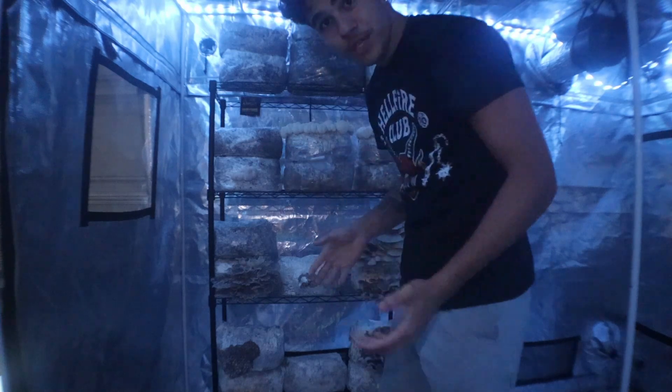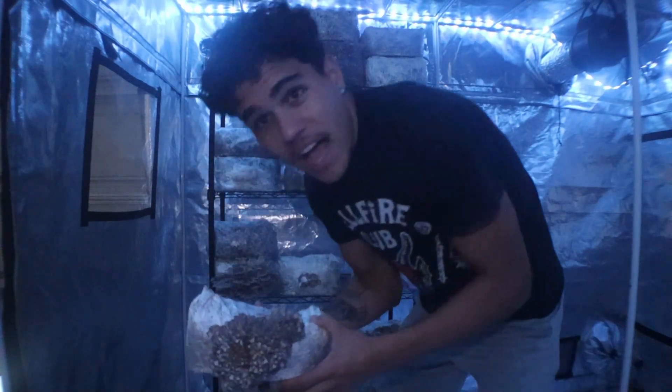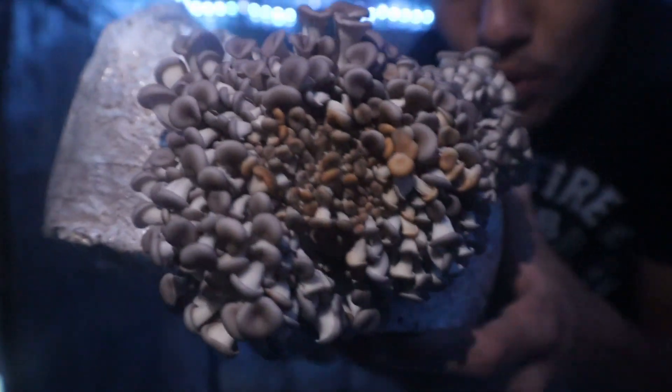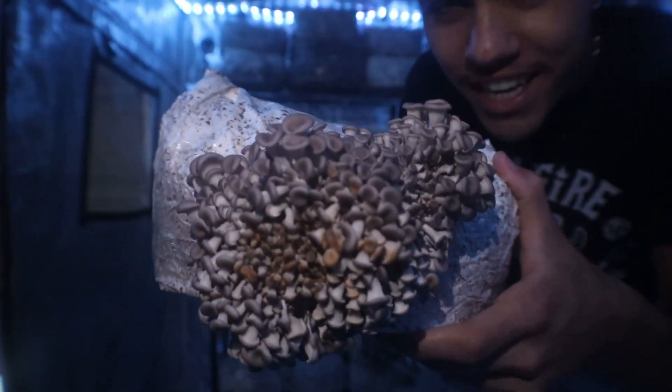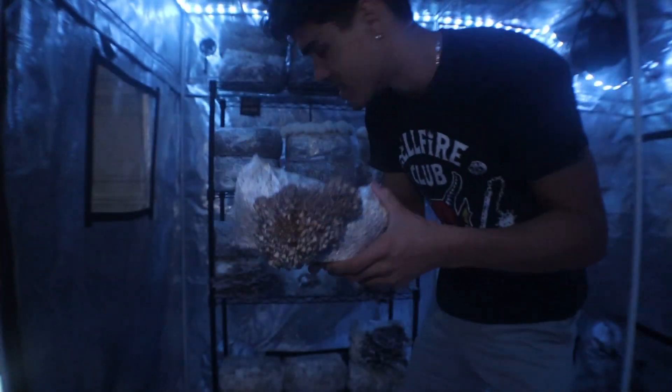We'll let this reach full maturity. And take a look at this pin set. This is going to turn into probably my biggest flush of oyster mushrooms that I've seen — just hundreds of pins right here. Actually insane.